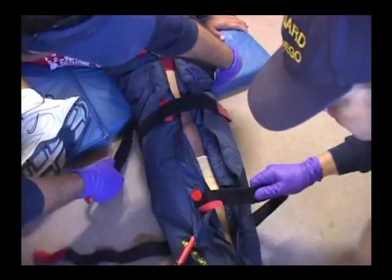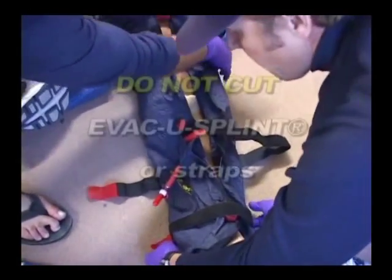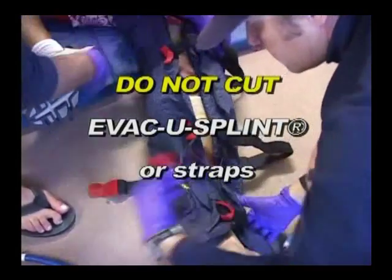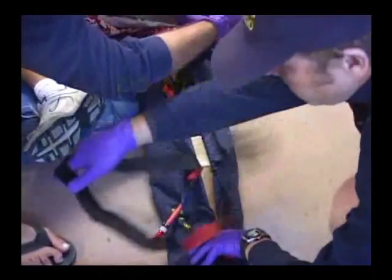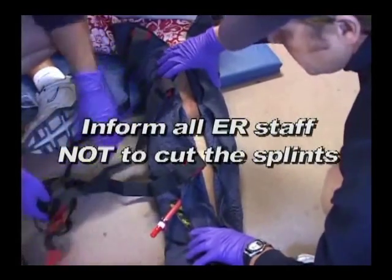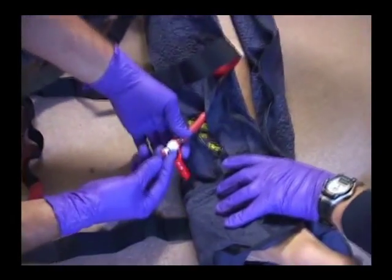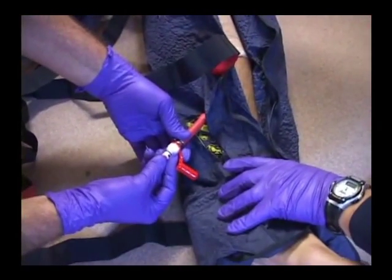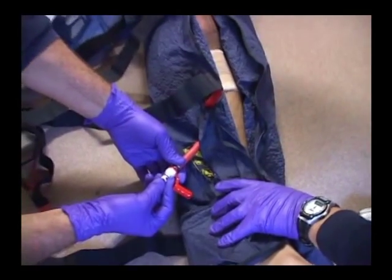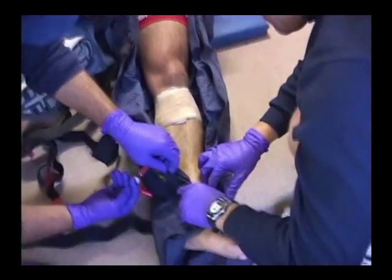Unfasten the attached straps prior to allowing air back into the evacu-splint. Do not cut the evacu-splint or straps. Please make sure all hospital personnel are informed about these removal procedures. Remove the red leash cap from the maxivalve, and while holding the maxivalve, depress the red plastic center section, allowing air to enter the splint. The evacu-splint can now be easily removed.